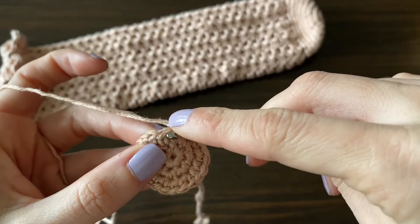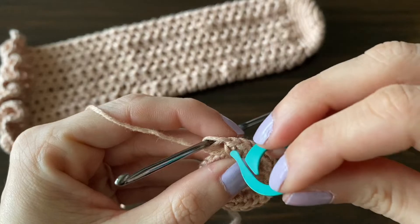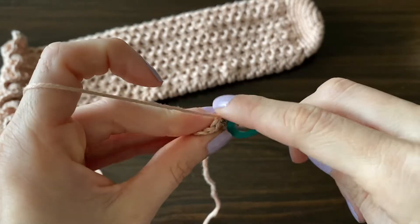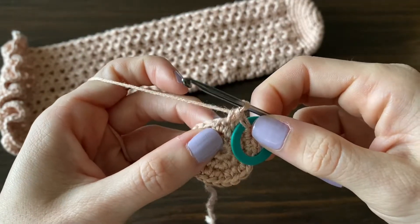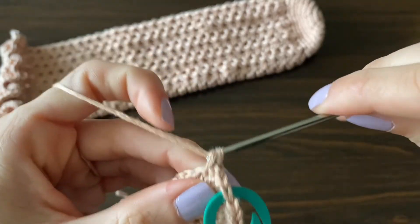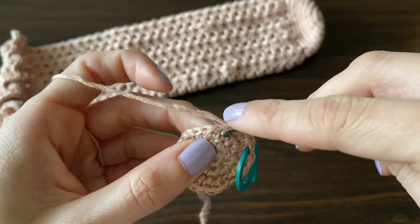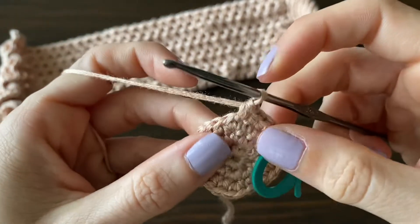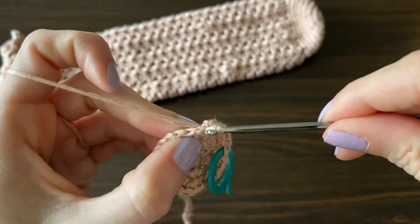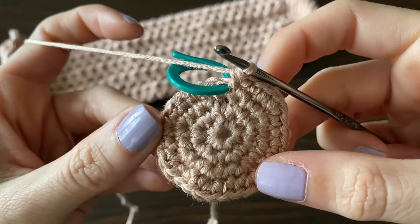For this next round, repeat two single crochets and then a double. Make your first single crochet and add your stitch marker back. In the next stitch one single crochet, then in the third stitch add two single crochets — this increases the circle in size. Repeat: one single crochet, one single crochet, then two single crochets in that third stitch, all the way to the end. You know you did it correctly if you end with two single crochets in the stitch right before your stitch marker.